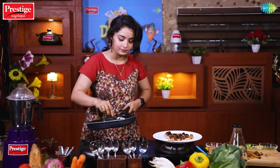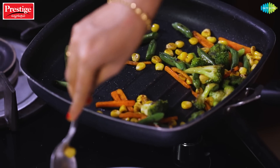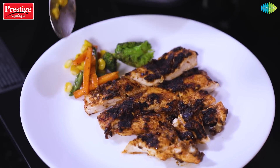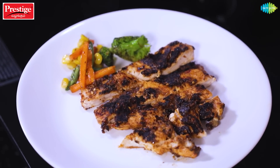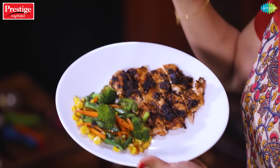We can serve all the veggies. One side of the plate is full of chicken, the other side is full of veggies. The plate is full! So our healthy weight loss chicken recipe is ready — super good chicken breast grill with grilled veggies.